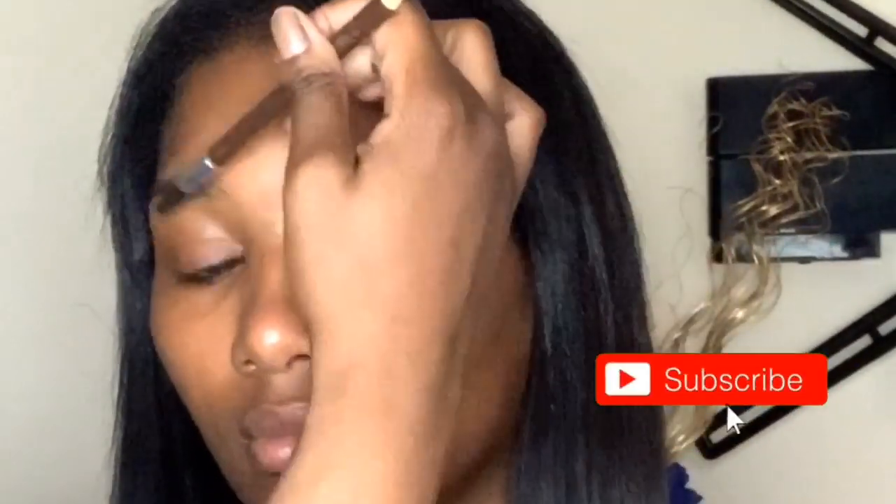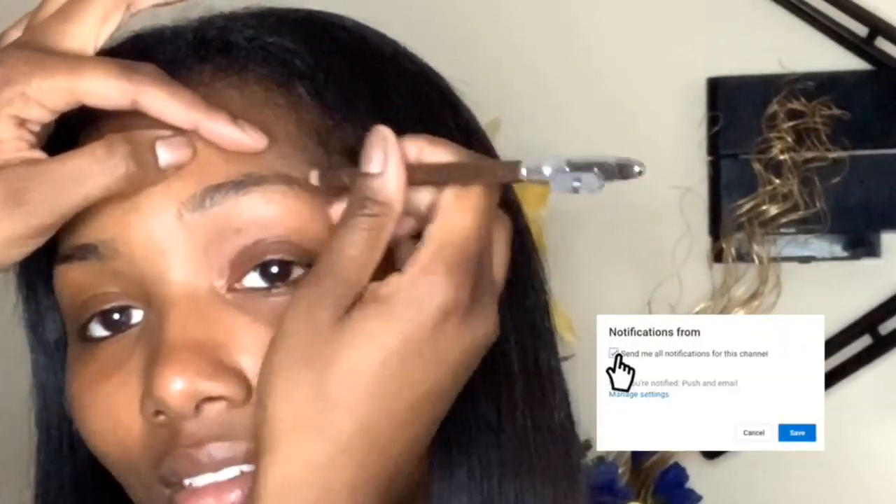Hey guys, welcome back to my channel. If you're new to my channel, please hit that subscribe button before we get started. I started out just by brushing her eyebrows up.